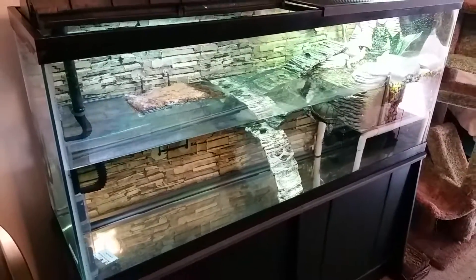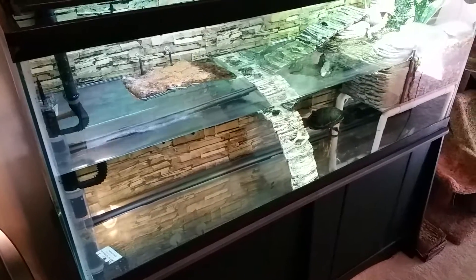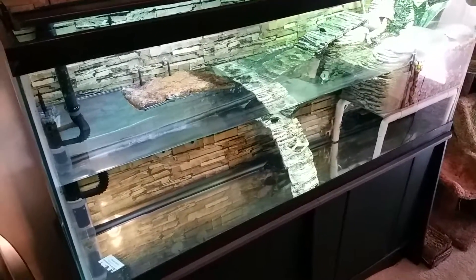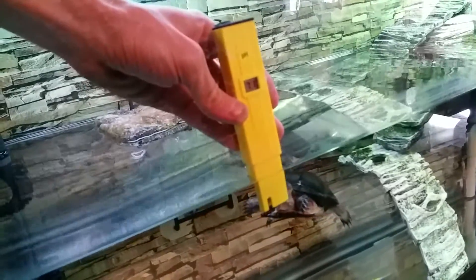Hey guys, it's Brandon. I'm showing you kind of an update on my 55 gallon turtle tank. I've been wrestling with the pH trying to get it all figured out lately. I did get this one set a week ago and throughout the last couple days it's kind of been climbing again.